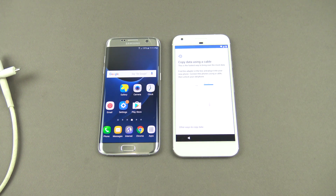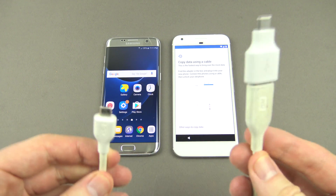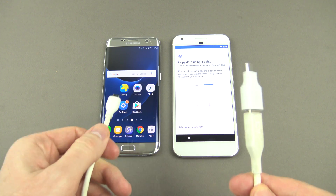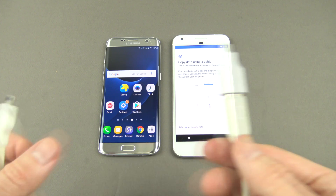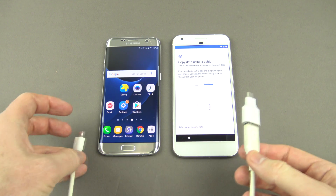Then it says 'Copy your data using a cable.' We've got our cable set up. Now this is an old cable I have lying around but you would normally have your charging cables that come either with your old Android device or your new Pixel. This adapter here is a USB-C adapter which comes with the Pixel.